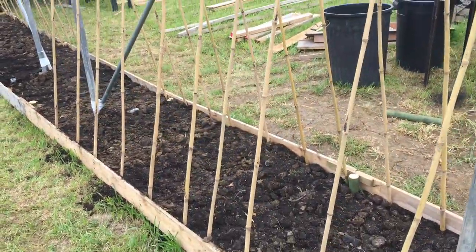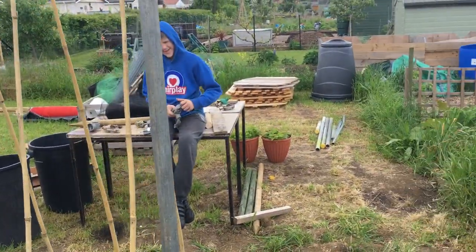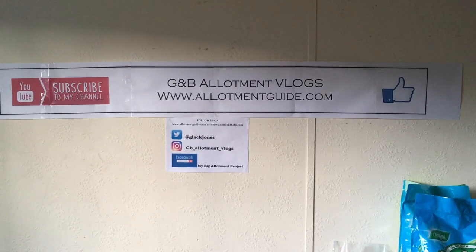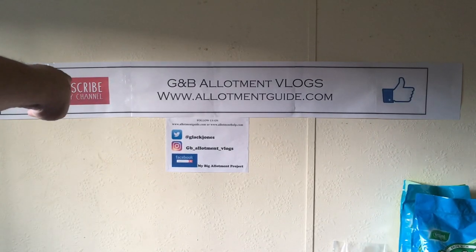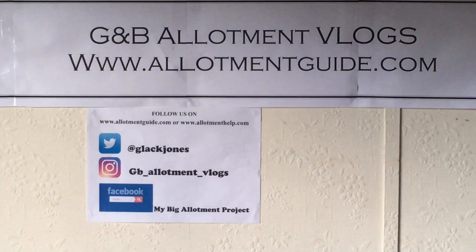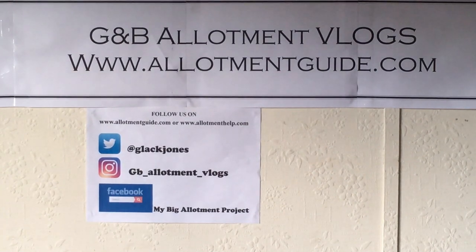That's Ben and I signing out — see you again soon. If you enjoyed that video and like our content, please do subscribe and hit the like button. You can also contact us through our social media: Twitter at glakjones, Instagram at db_allotment_vlogs, and on Facebook search for 'My Big Allotment Project'. You can also check out our website at www.allotmentguide.com. Thanks very much guys, see you in the next video.